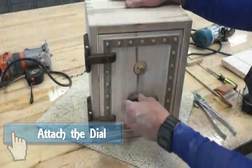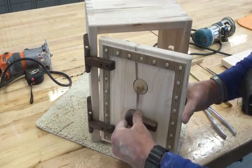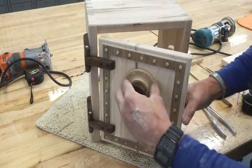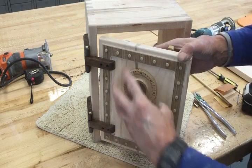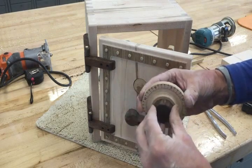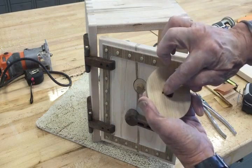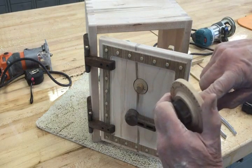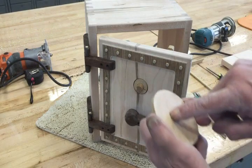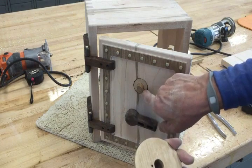The handle should fit right on there and be horizontal. The knob should be fitting on here. The only other thing we have to do is glue the knob into the back of the dial, then drill an eighth-inch hole all the way in about three quarters of an inch. We also have to drill straight into there three quarters of an inch.